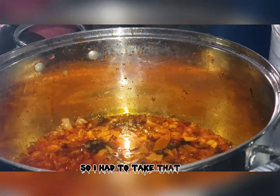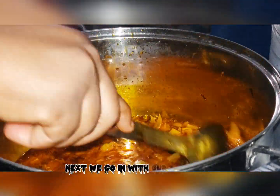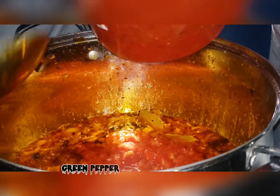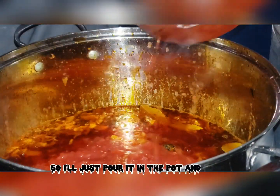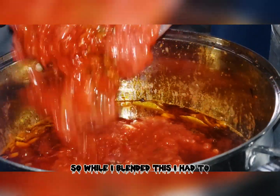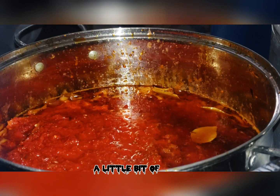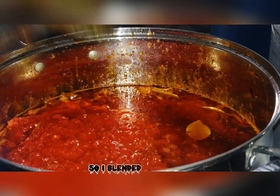I just noticed some meat I hadn't scooped out, so I had to take that out. While the onions are fried, next we'll go in with our pepper mix. This pepper mix comprises of onion, pepper, and the bell pepper and green pepper we used earlier. I'll pour it into the pot and fry it. I blended it roughly — it's best to blend it roughly so you get a little bit of texture in it.